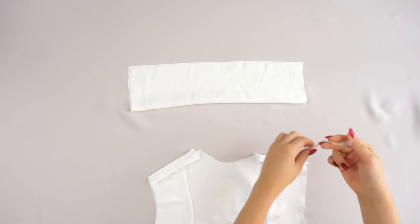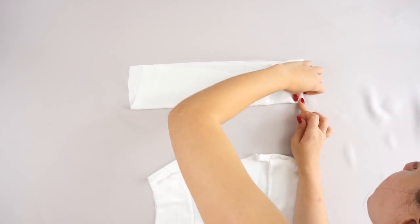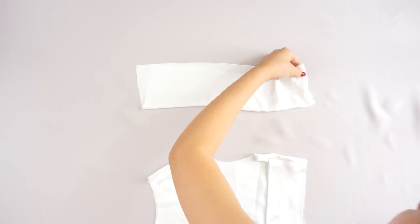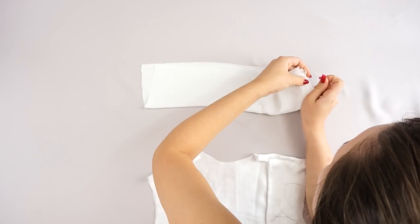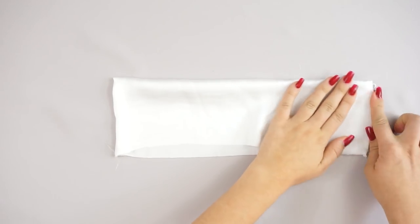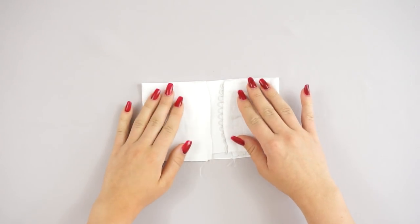For the turtleneck we follow similar steps as we did for the little wrist parts of the sleeves. Place the special band and sew the sides. Once the sides are sewn, place hemming web inside and iron it to create a stronger structure, then connect it together with the top. Don't forget to sew the little buttons as well.